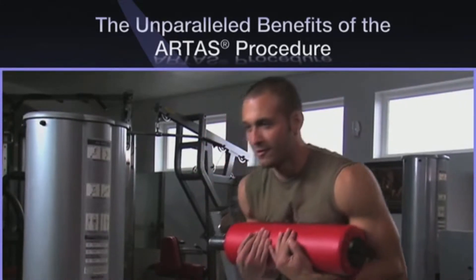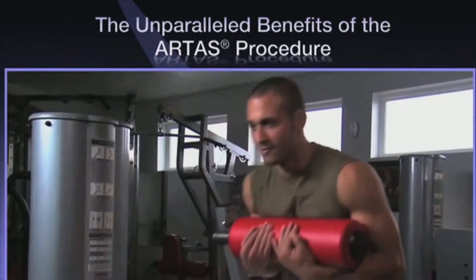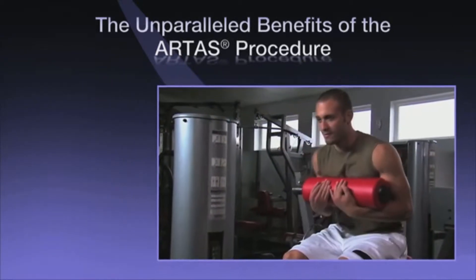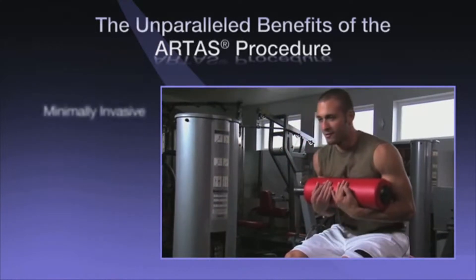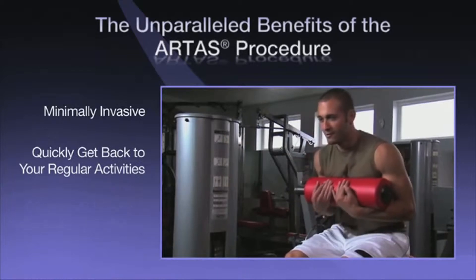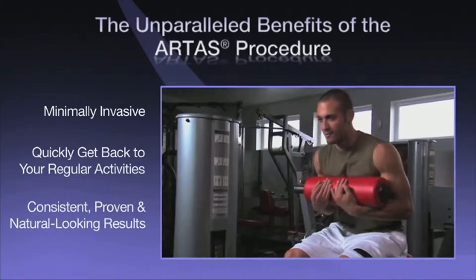The advanced digital technology and precision robotics behind the Artist System help deliver a revolutionary hair restoration procedure that is minimally invasive, allows you to quickly get back to your active lifestyle, and delivers consistent, healthy, and natural results.